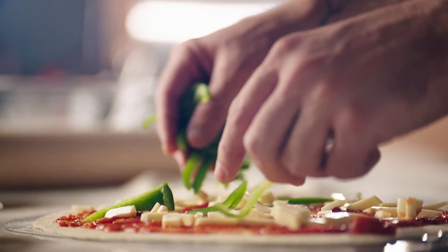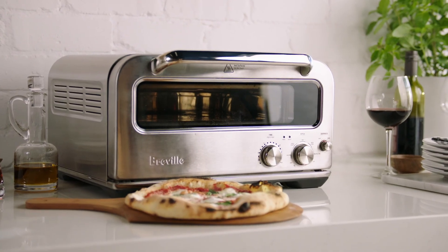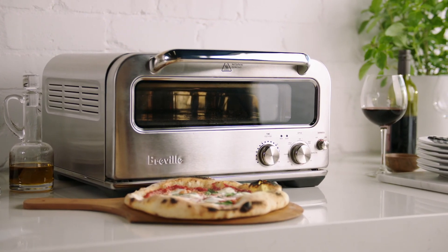What excites me about the Pizzaiolo is that you can do something you couldn't do before — and that's opening up the possibilities for how you can entertain, how you can feed your family, and the variety of things you can achieve in your own kitchen. It's great to go out to a restaurant and have a wood-fired pizza, but it's kind of cool to be able to do that at home, invite friends over, and create that memory and share something with people.